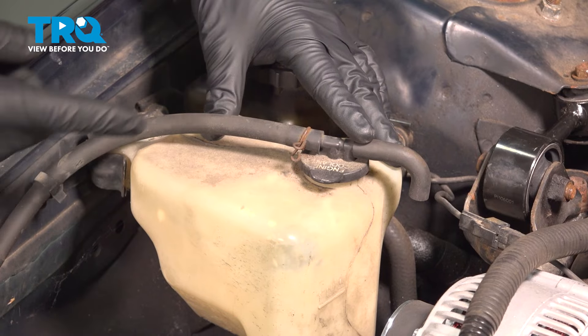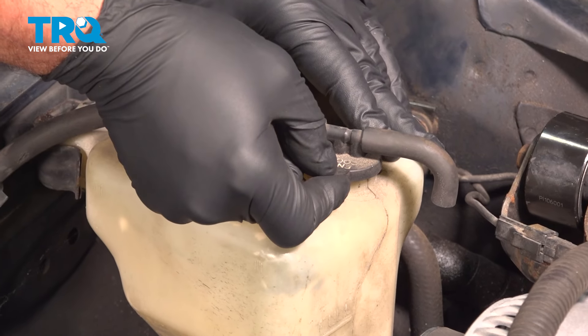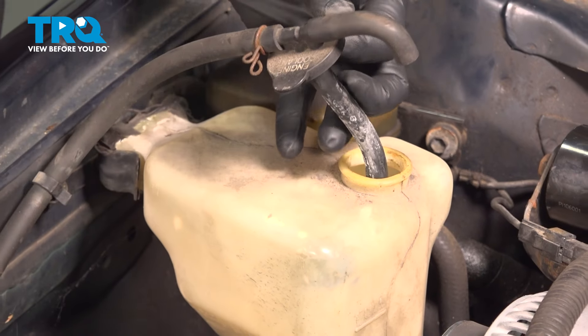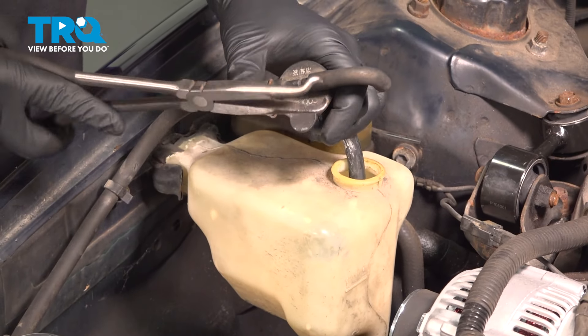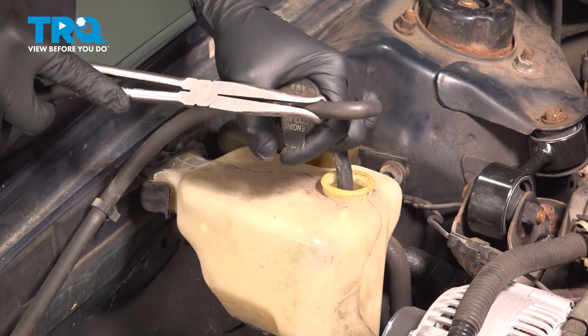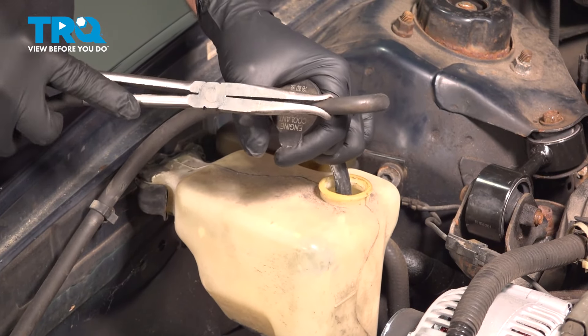On the top of your old expansion tank, you want to pop off the cover. With this off, go ahead and remove the hoses off of the cap. If you have hose pliers, you can grab a hold of this and twist it off. We are going to reuse these.